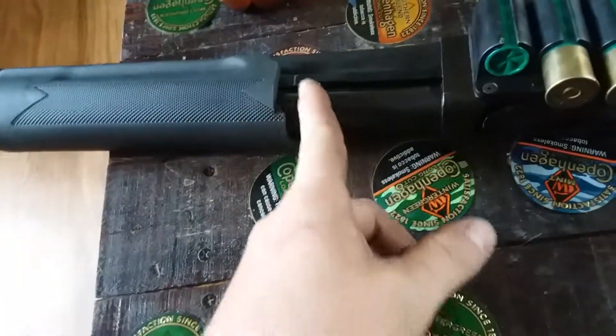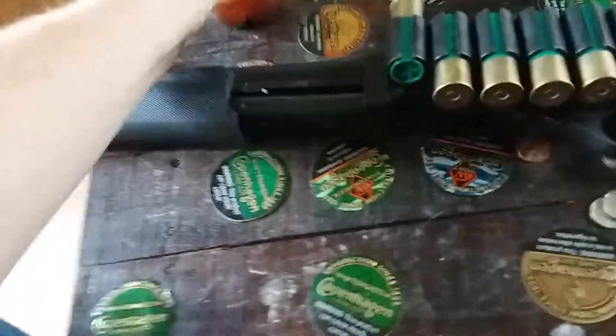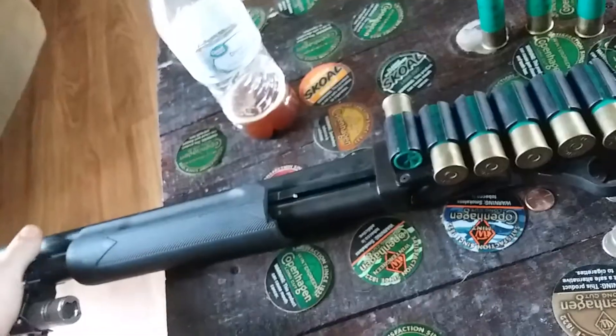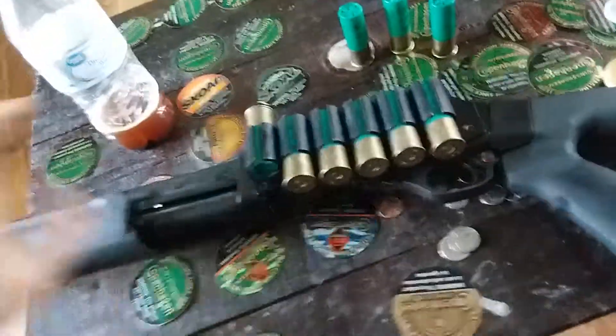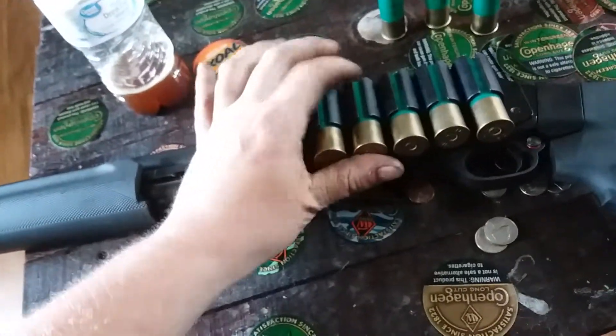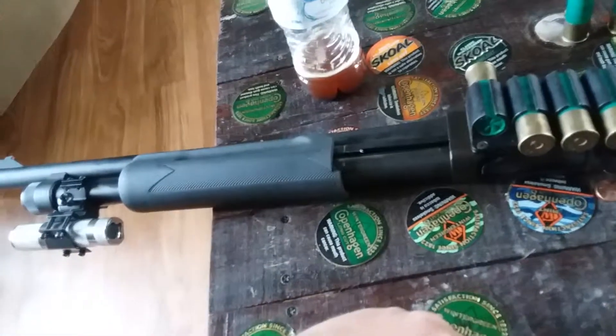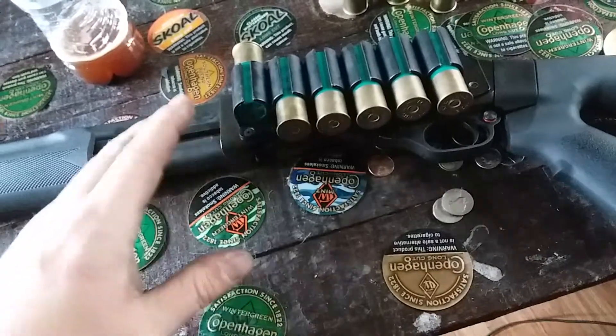Now you can see where I cut on it. This is kind of my beater shotgun out on the farm — when I'm in the combine or out doing stuff, this thing right here goes with me. During deer season I won't take it because I don't want to get stopped and accused of shooting deer or something, but this is a pretty awesome cheap alternative to a lot of other guns.